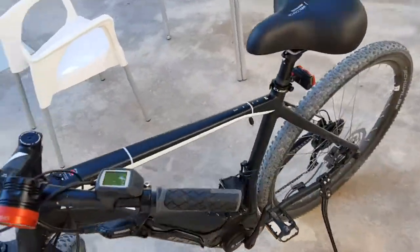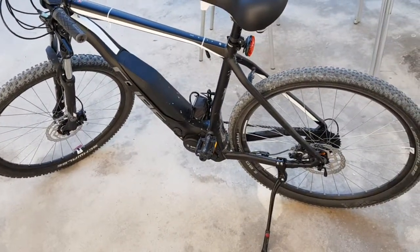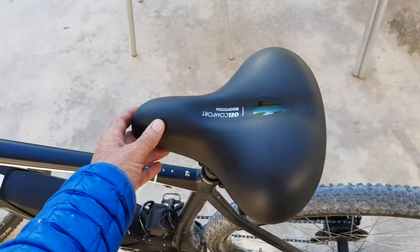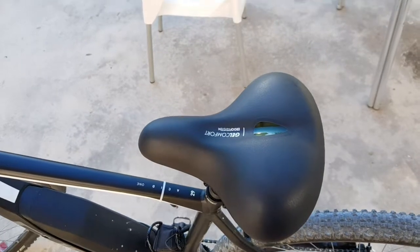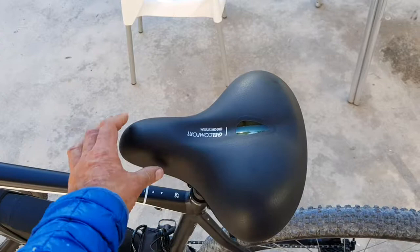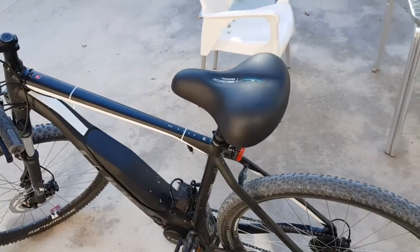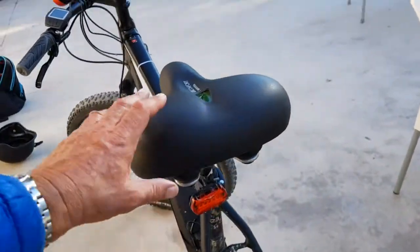This is a Cube 29 ACID with the Bosch Active Plus engine. I changed the seat yesterday — I'm on the third seat now. I've had the bike just over a week. The Cube seat was a bit flat and hard. That was a good gel seat, so I changed it for a gel mountain bike one, but then I thought, why not try one of the really fat ones — like the classic ones.